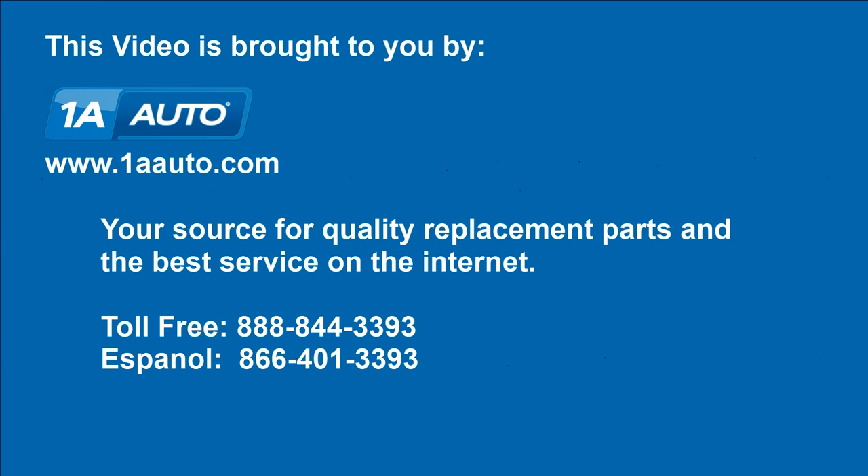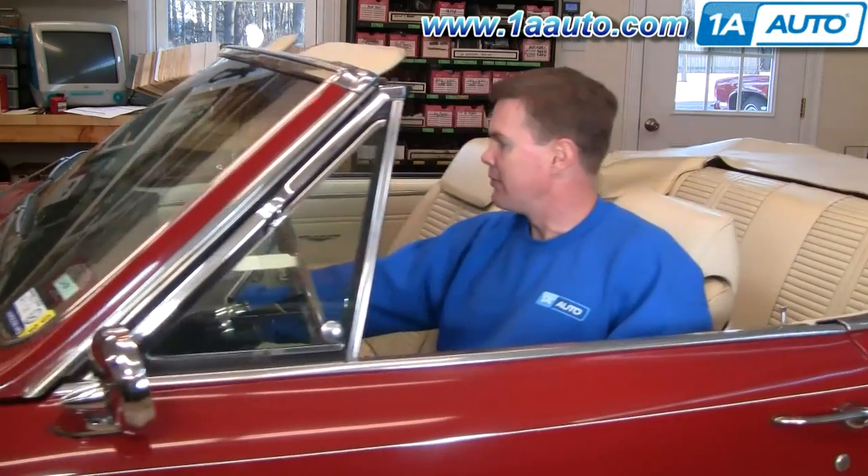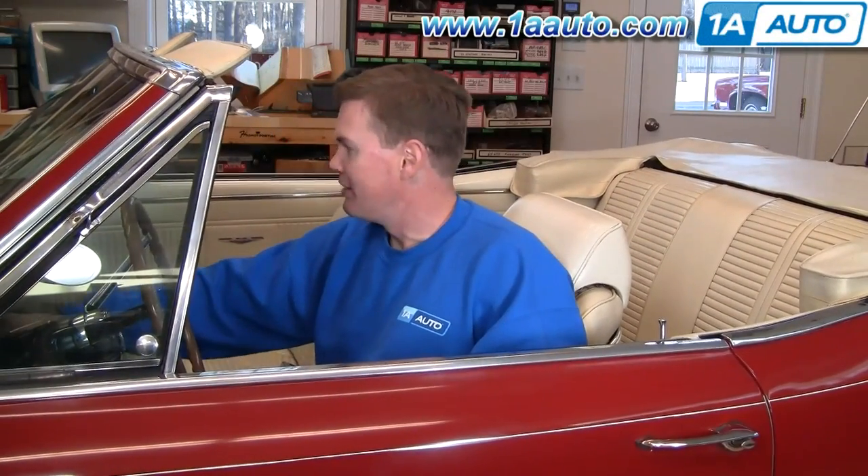Brought to you by 1AAuto.com, your source for quality replacement parts and the best service on the internet. Hi, I'm Mike Green. I'm one of the owners of 1A Auto. I want to help you save time and money repairing and maintaining your vehicle. I'm going to use my 20 plus years experience restoring and repairing cars and trucks like this to show you the correct way to install parts from 1AAuto.com.